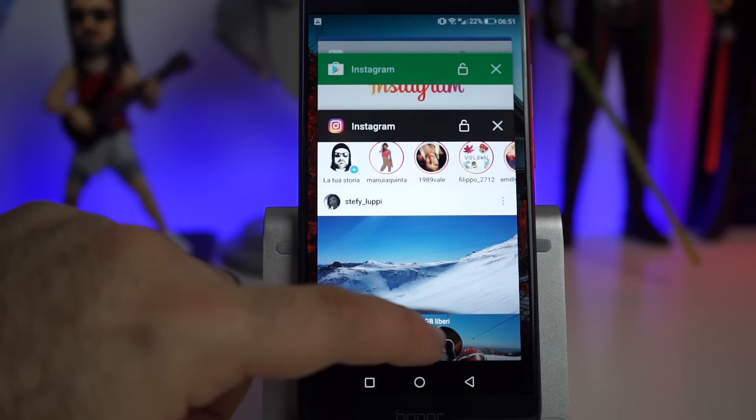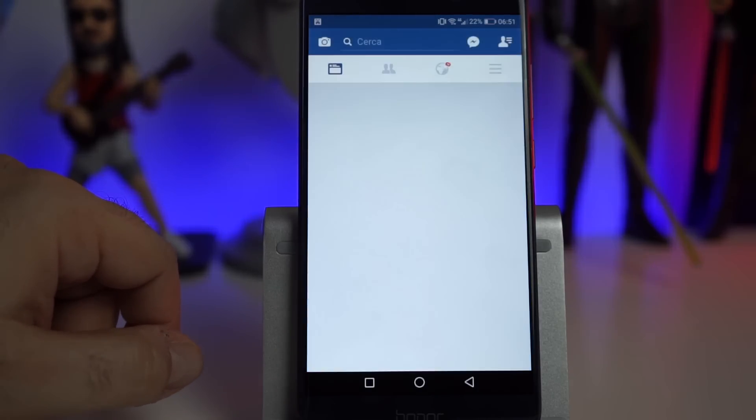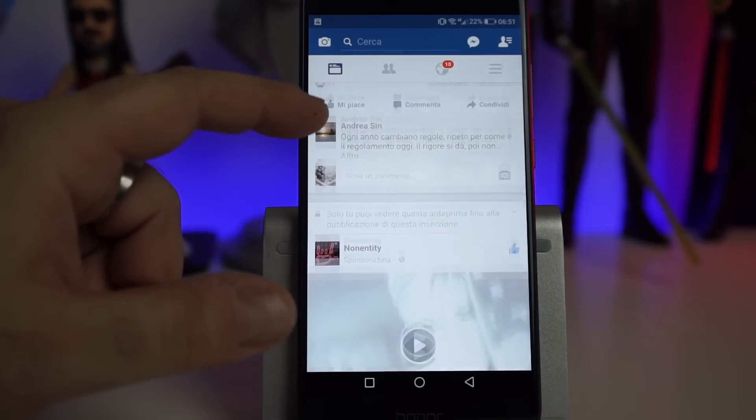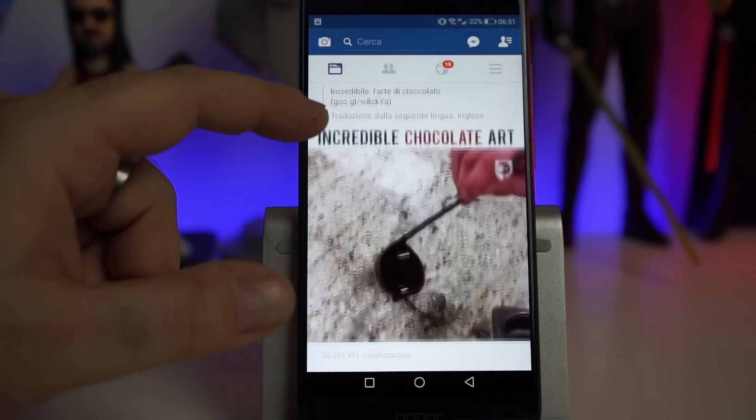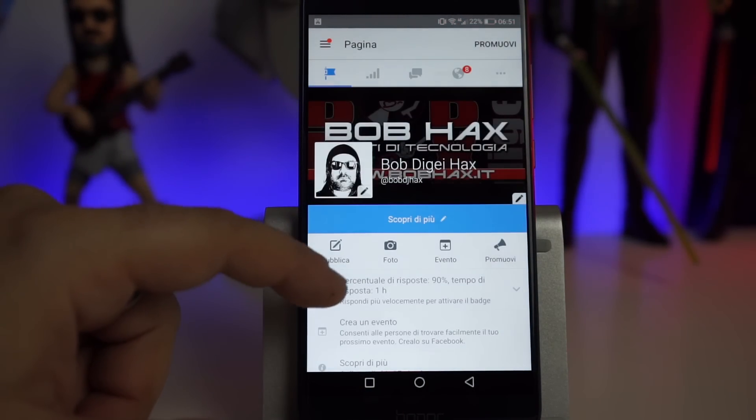Innanzitutto ringraziamo Spemall per l'invio del terminale. Honor V9 monta l'ormai collaudato Kirin 960 con GPU Mali G71 MP8, già in uso sulla serie Mate 9. Poi troviamo 6GB di RAM e 64GB di storage interno, espandibili tramite microSD. C'è anche la versione con 128GB. Inutile dire che le prestazioni sono ottimali: il sistema gira fluido e senza lag, e grazie ai 6GB di RAM avrete sempre le app pronte allo scatto. Android 7.0 a bordo con Emotion UI 5.0.